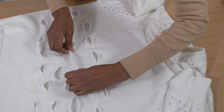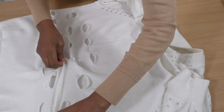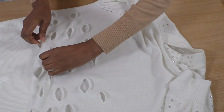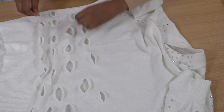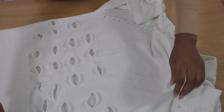Just pull gently and it will naturally go that way. It all depends on the knit that you're working with as well, so you may see a bit of difference from one knit to another. That's what you're looking for. I'm just going to repeat this on the back because this is the front.